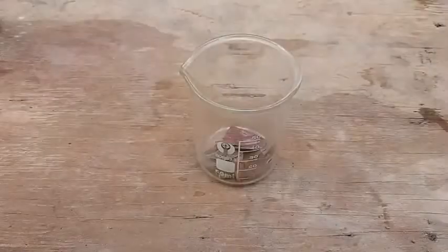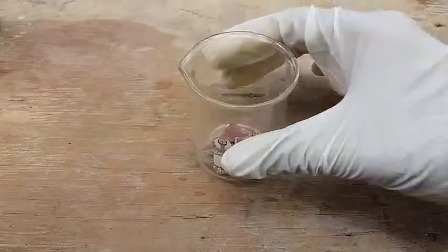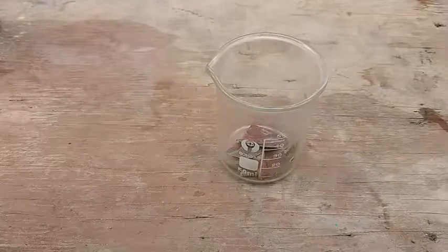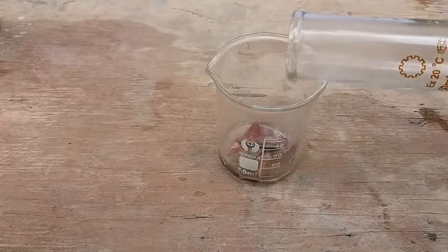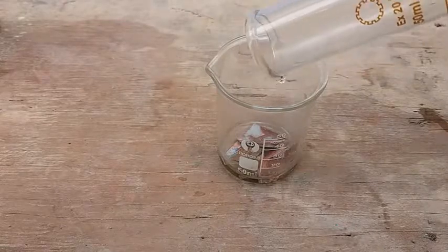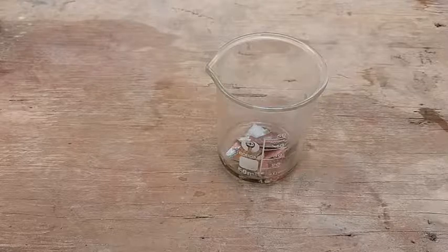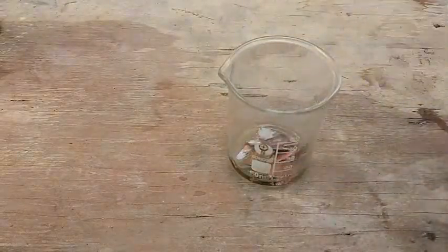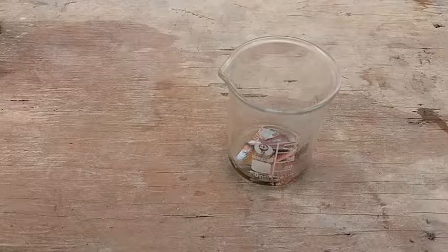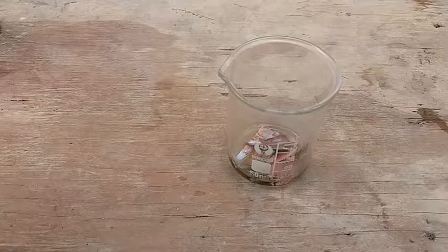The second method is reacting hydrochloric acid with copper. Now I am adding hydrochloric acid to this, and now I am adding a few drops of hydrogen peroxide.